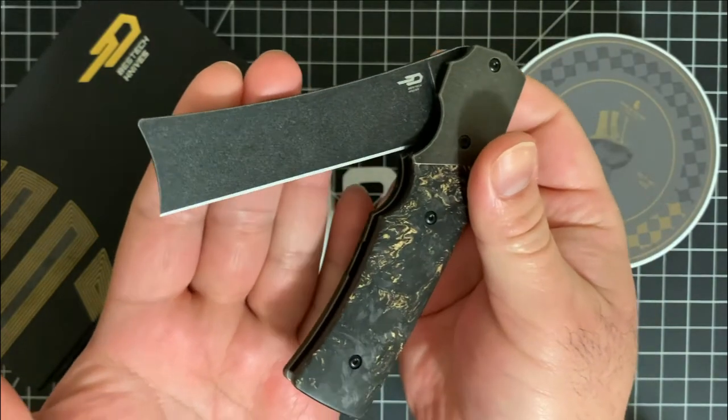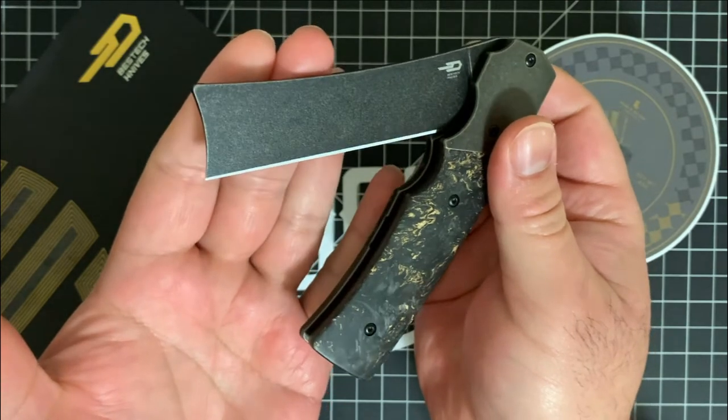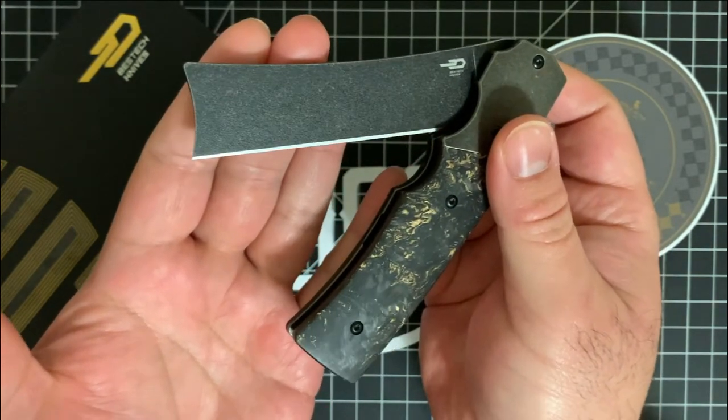And here it is in its full glory for you to check out. I don't recommend that you shave with this, but it is a really cool design. We're going to talk a little bit more about it after the intro play, so stay tuned.